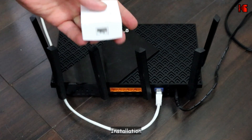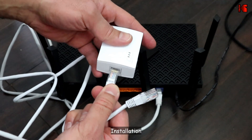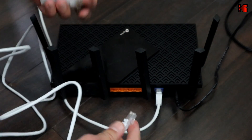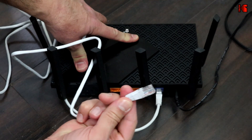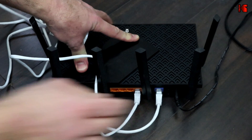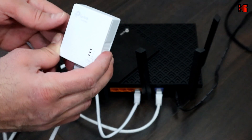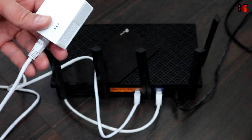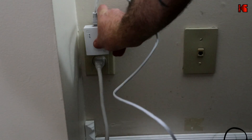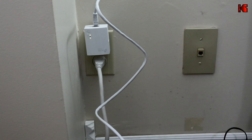This is my router. Simply connect the Ethernet cable to the Powerline Ethernet adapter, then put the other end into any LAN port of your router. Then plug the Powerline Ethernet adapter into a power outlet. Now let's go to the room with the TV and connect the other one.